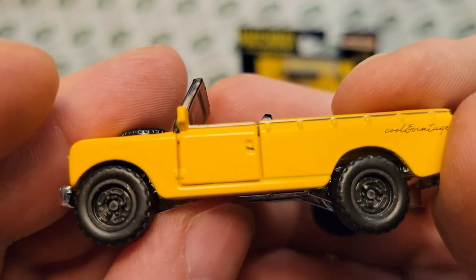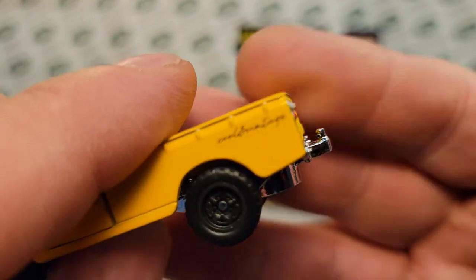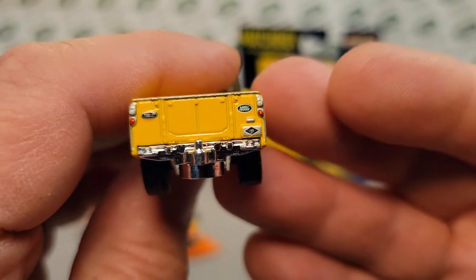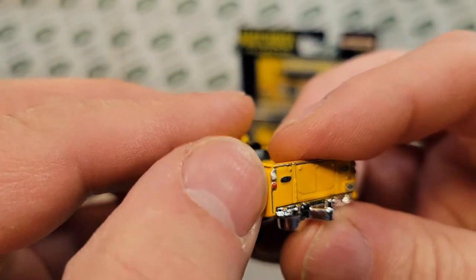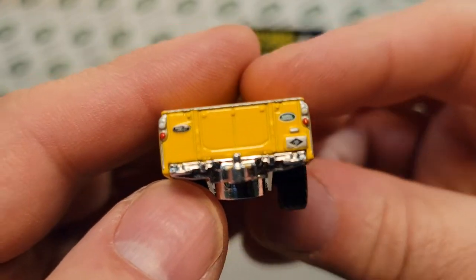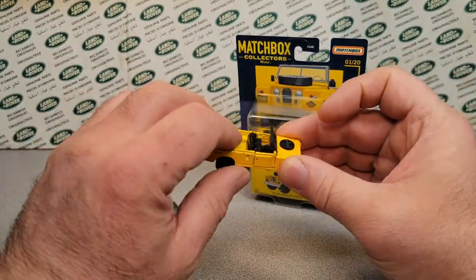They even put a little mark on for the door handle. The back tailgate doesn't open, but it does have a bumper hitch on it, all chromed out. Very, very nice back there as well with the chrome — or the galvanized — corner pieces with tail lights, backup lights, and marker lights. Really a kind of cool casting, really kind of cool.